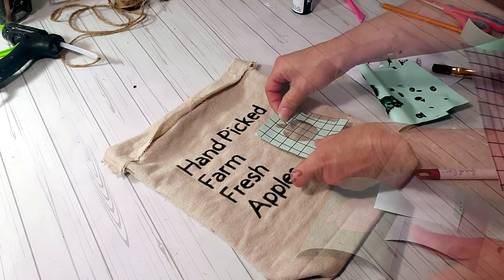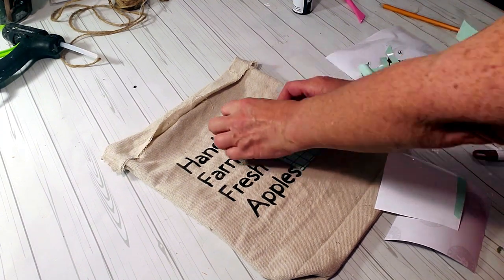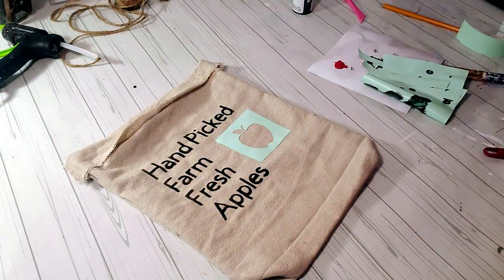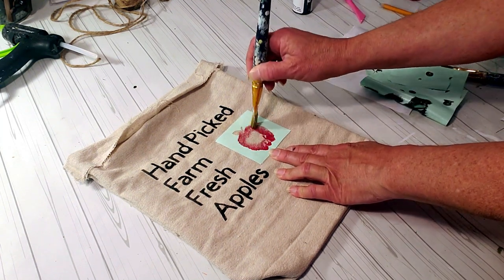I'm going to use — I think it's called Imperial Red paint. I'm placing down the apple stencil and I'm going to start painting it. I do the same thing with the brush, just going in an up and down motion.